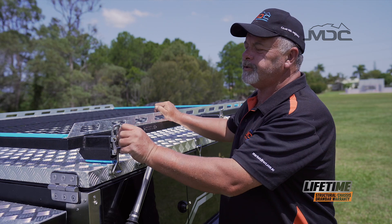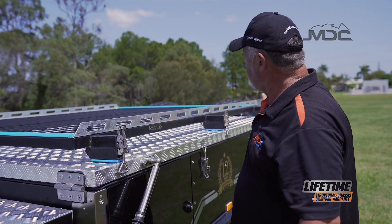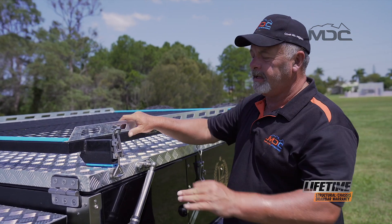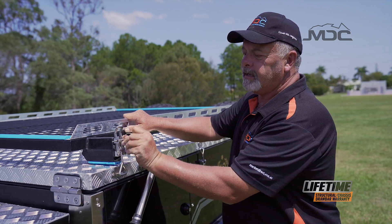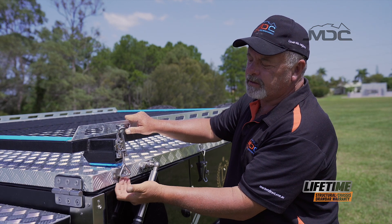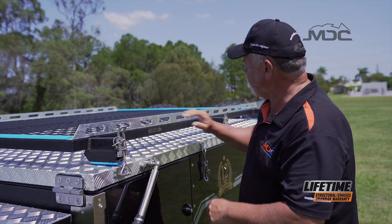To open up, the first thing we do is remove all the little gold linchpins from all the over-center latches across the boat rack, around the side and the back of the camper. Then undo our latches on the boat rack. A handy tip: once it's up out of the way, it can't hook itself around this tongue again, so put your linchpin back in and that'll save you losing them.